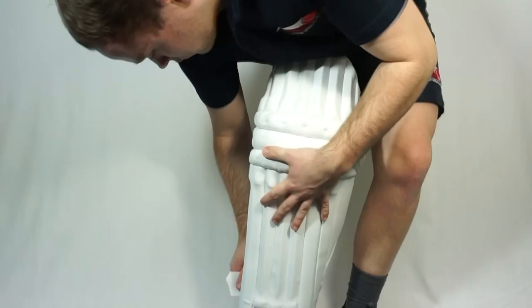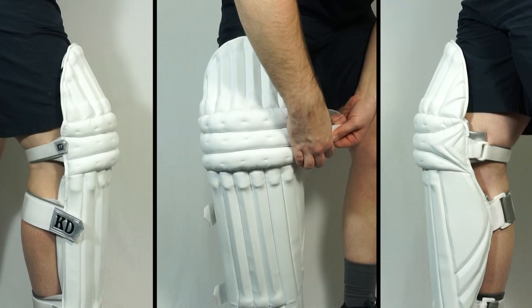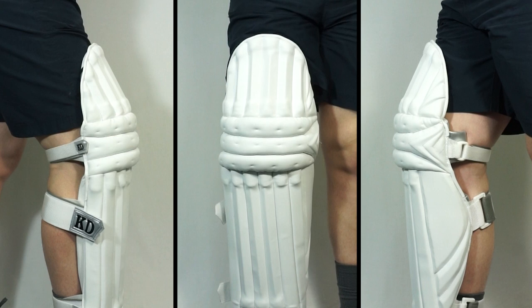We offer these pads in left handed and right handed specific options, and as you can see here this is because we have more protection on the side of the leg that's facing the bowler. The pads themselves are also pre-curved which helps with their ability to mold around the leg.